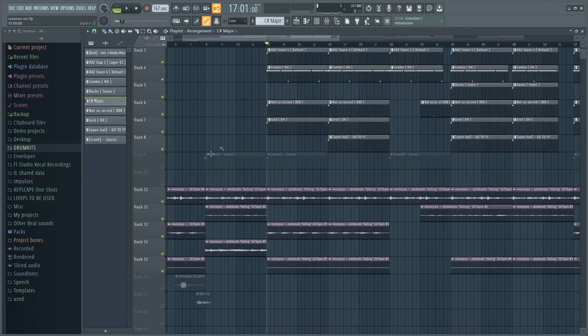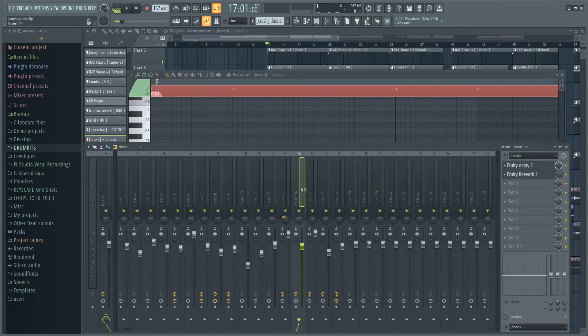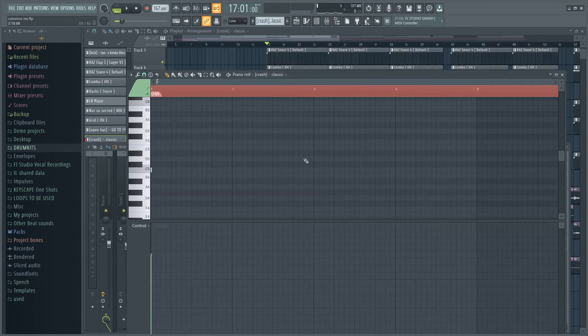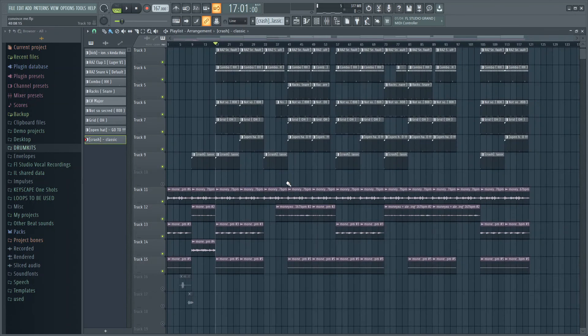The last thing I did was add this crash right here. I added some delay and some reverb to that crash — here's how it sounds. And that's it, that's the whole beat right there. Those are two ways you can make a no cap type beat.